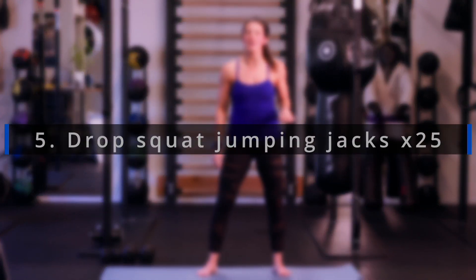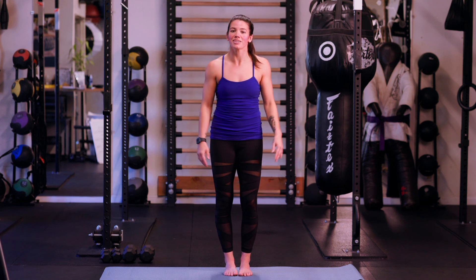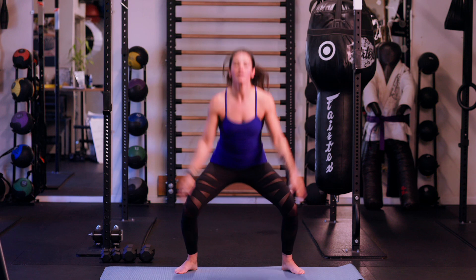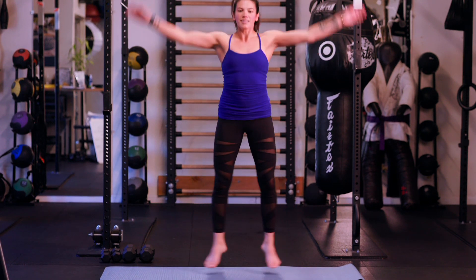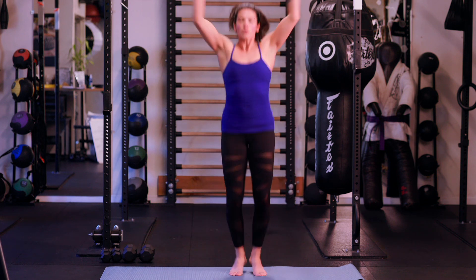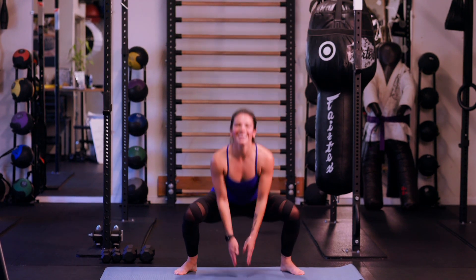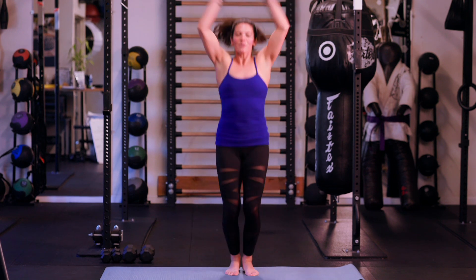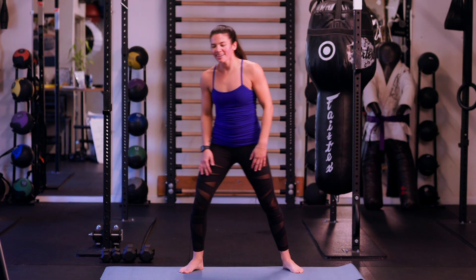Cardio piece. In intermediate number one we did some drop squats — we're going to add jumping jack arms to it. As you jump back up to the center, arms come up to the top like a jumping jack. We're going for 25. Breathe with it — chest up nice and tall, back straight. Last five — three, two, and one. Nice work. Check your heart rate — it's pretty high.